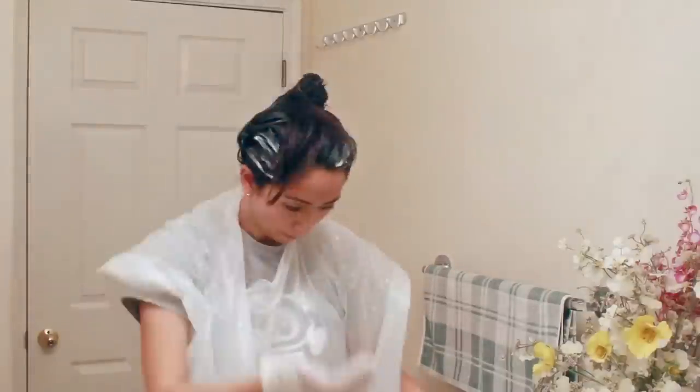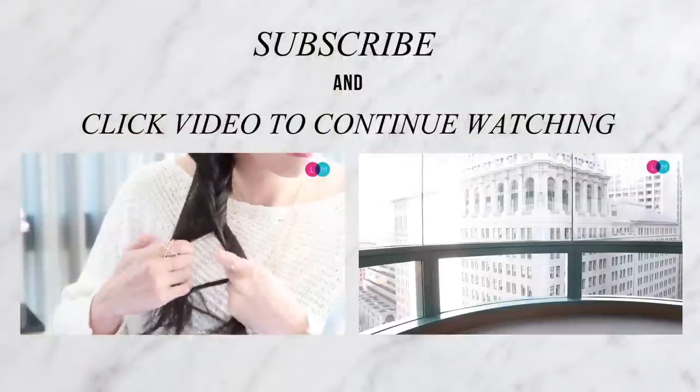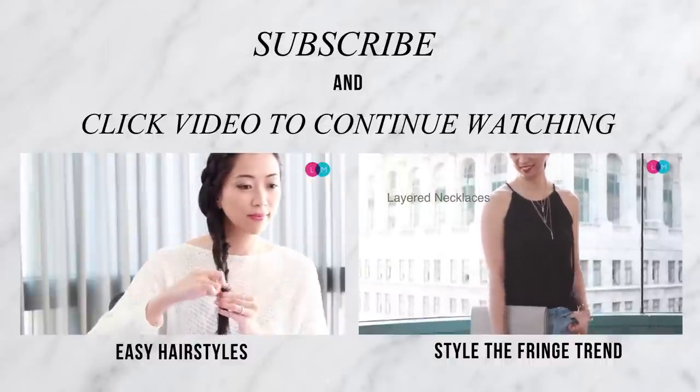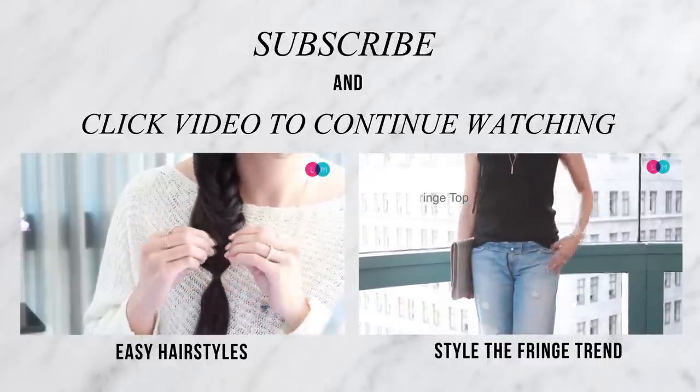Overall I thought the whole process was pretty fun, and after waiting about 20 to 30 minutes I went ahead and showered it all off. In terms of the results I was really happy with it — it actually turned out to be the color that I wanted, and especially in the light you can see the brown color. I hope you guys enjoyed that, and if you're interested in trying it out I've left all the information down in the description box below. If you have any comments feel free to let me know, and I hope to see you guys next time!